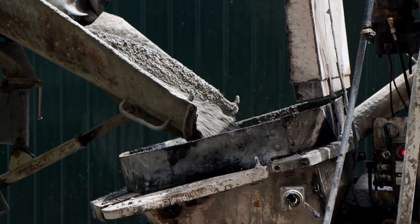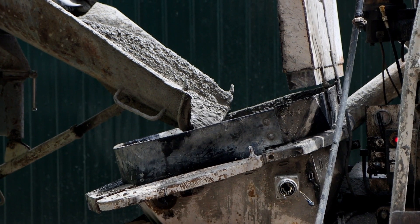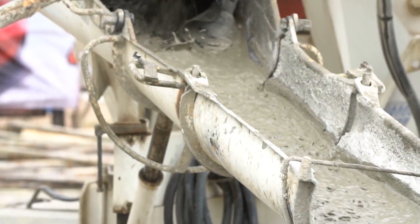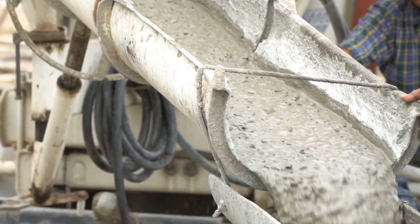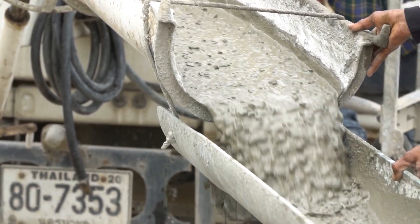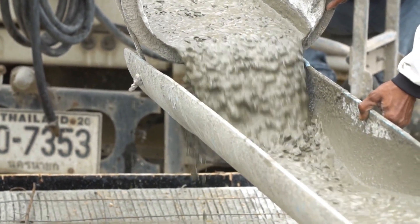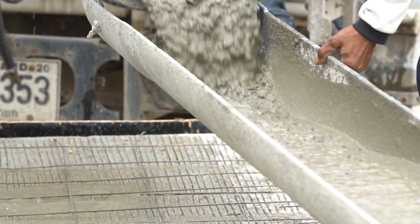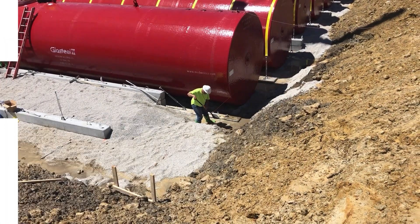The tank shall be encompassed by proper backfill extending to a minimum of 12 inches over the top of the tank. Flowable fill can be used as an alternative to sand, pea gravel, and stone crushings. Flowable fill must meet the National Ready Mixed Concrete Association for Controlled Low Strength Materials (CLSM) with strength ranging from 70 to 150 pounds per square inch, and shall be installed in accordance with good engineering practice. Backfilling Around the Storage Tank.